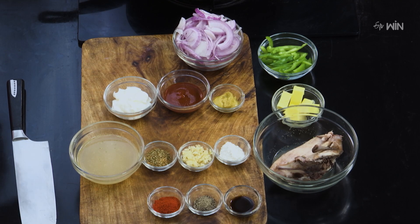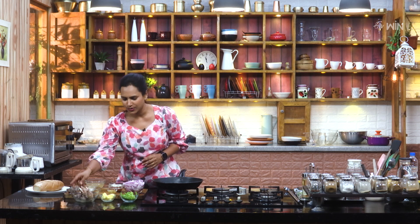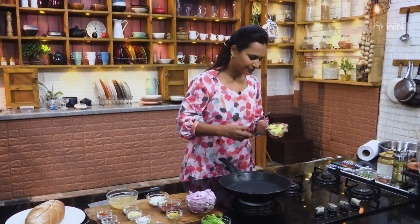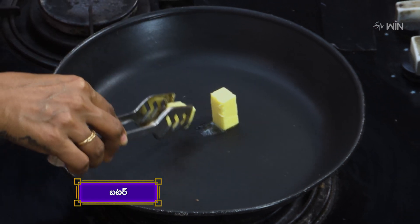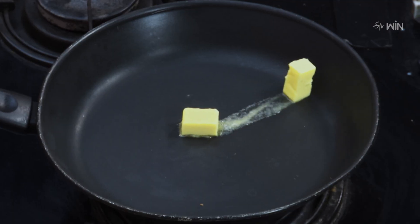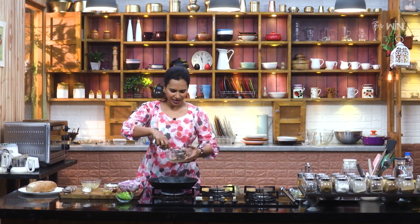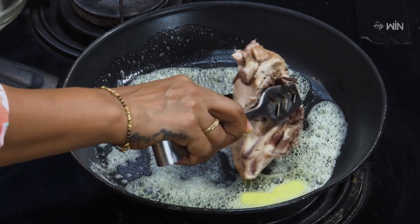If you want to make the roast chicken, you can add it plain. I will add a piece to it. Now I'm going to put it in the pan. Let's put the butter in here. Now let's roast the chicken on two sides to get a nice color.